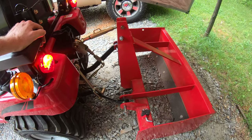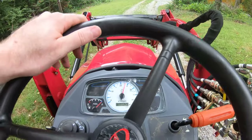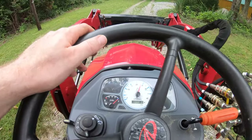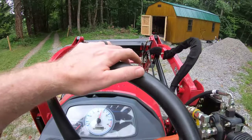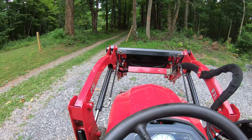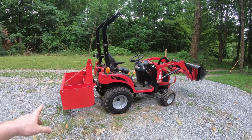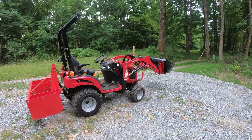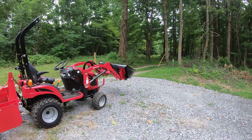Got the box blade hooked up. Only 19.3 hours on this thing so far. The idea today is to use the combination of the box blade and the front end loader to regrade our driveway a little bit in a couple of areas.